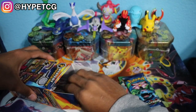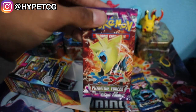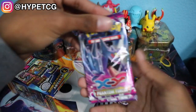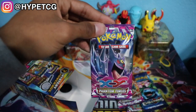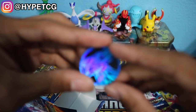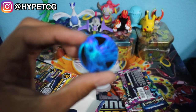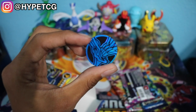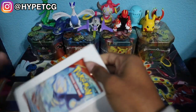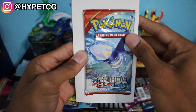You guys get a free deck. The next pack is an XY Phantom Forces, and then we got another Phantom Forces pack. It doesn't look like we got a vintage booster pack. Here's a coin — this is actually a pretty cool coin. We got a Xerneas coin right here.